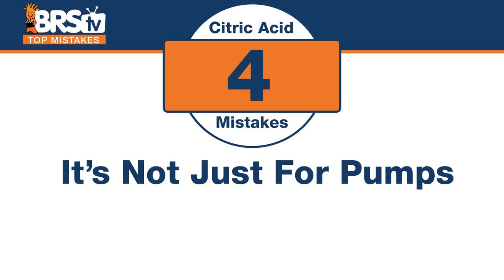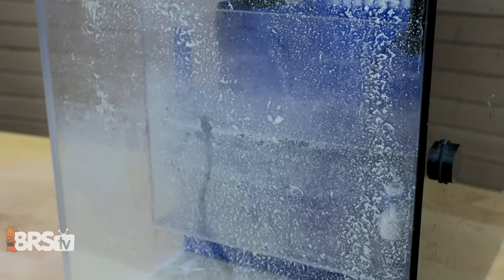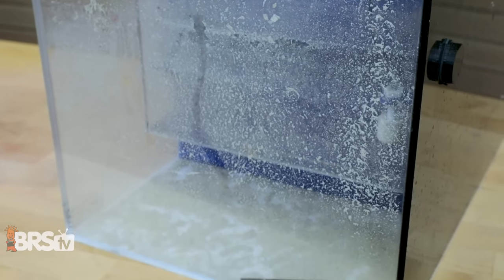Number four: you can do other things with it. The mistake is thinking it's just for pumps. You can actually use it to clean other things — it can get rid of that build-up inside your skimmer or other equipment running in your tank. It's really good on coralline algae too. If you want to clean coralline algae build-up in your refugium or your entire sump, or clean out a brand new sump or an old one that's been sitting in the garage, anything that has calcium carbonate, precipitate, or coralline algae — it just makes it a lot easier to clean.